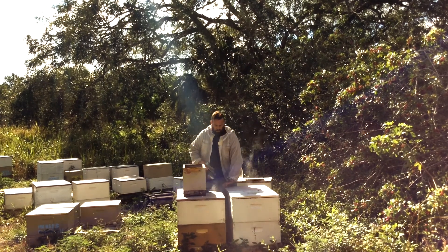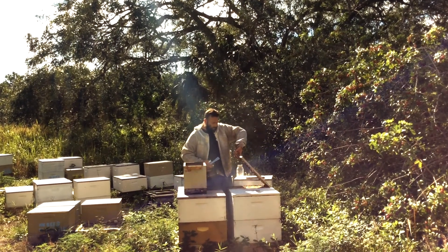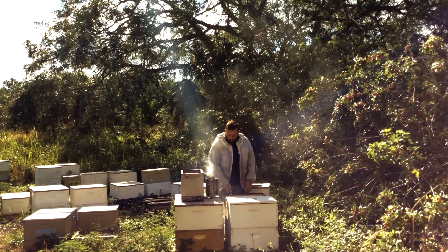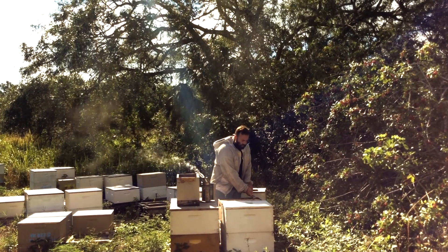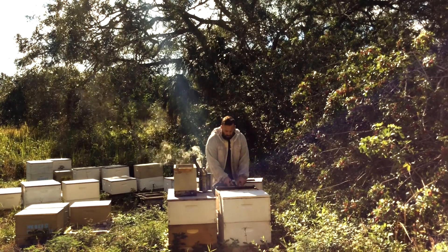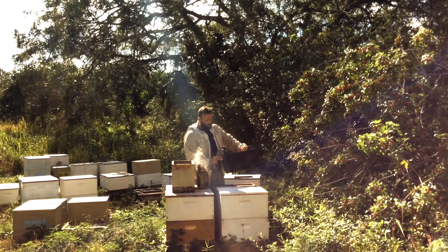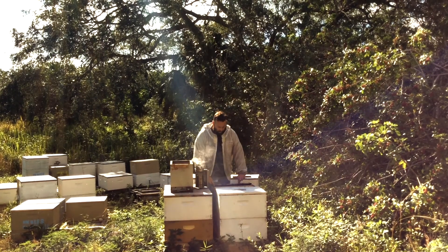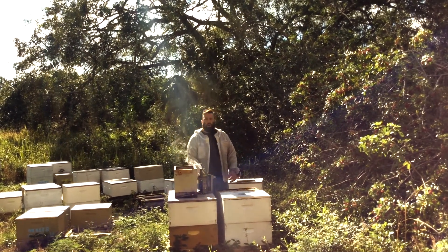Also inside is a frame feeder which we fill with sugar syrup. Frame feeders are from Mann Lake — they're one and a half gallons and fill about two frame widths inside the box. So the top box only fits about eight frames with the feeders. We fill these up with sugar syrup, and we also feed the bees pollen along with the pollen they have inside.